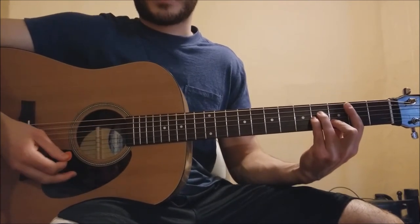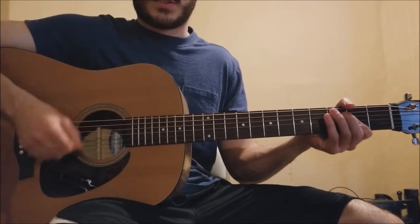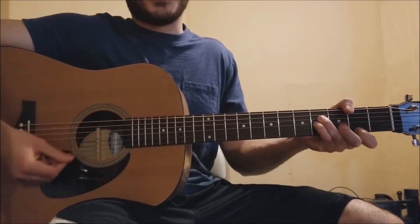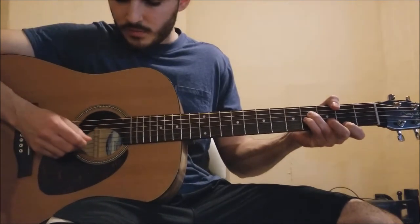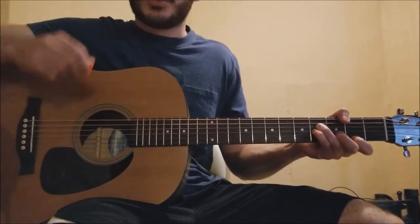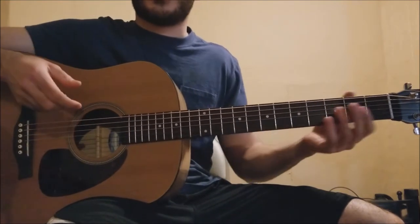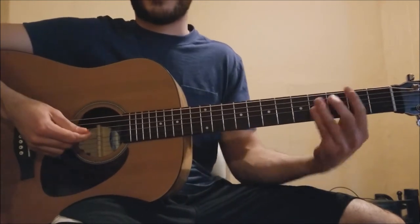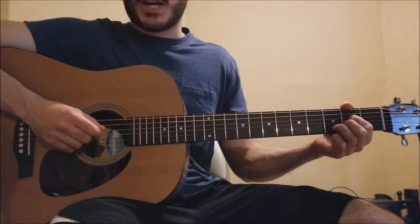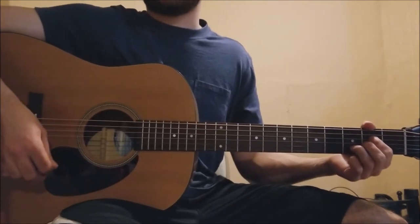Going to a B minor chord, which Bruce plays — when I saw him play it live, he was playing the top of a B minor shape: 4 on the D, 4 on the G, 3 on the B, 2 on the high E. It just makes switching between those chords easier on acoustic guitar when it's tough to hold down bar chords for a really long time. The final chord shape is an A sus 4 — open on the A string, 2 on the D, 2 on the G, 3 on the B, open high E ringing out.